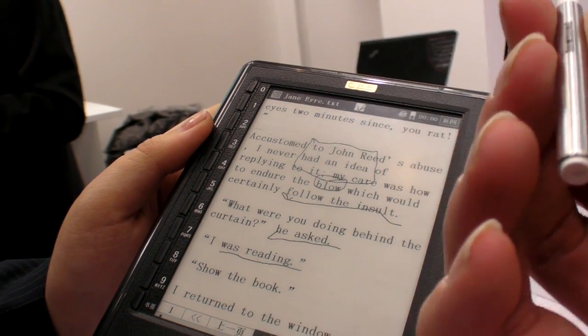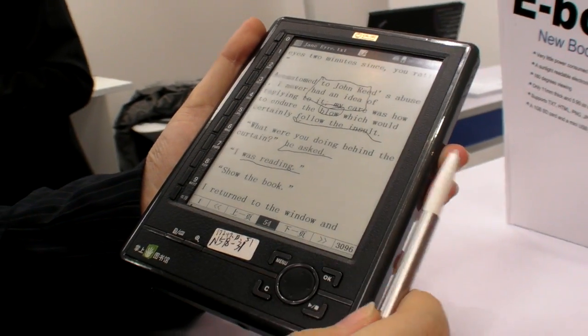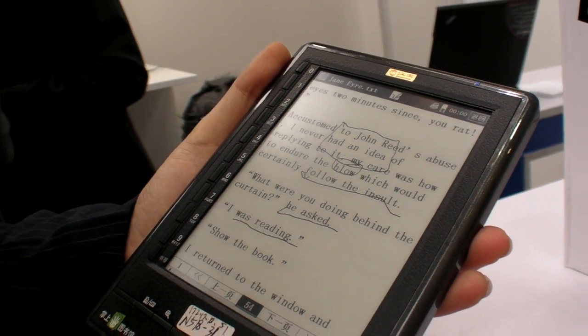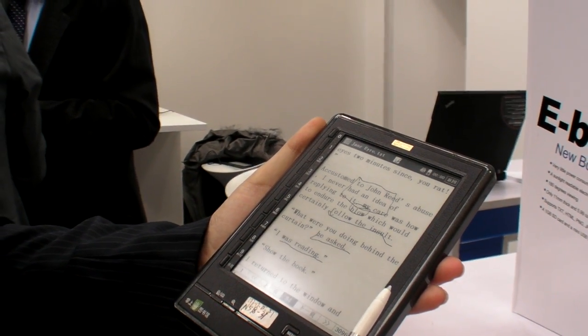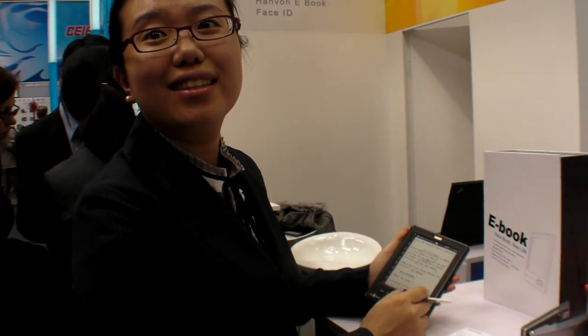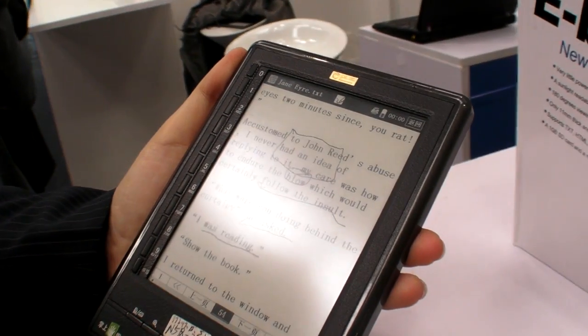But this is your technology for the touch? Yes, this is for Hanbon — Hanbon technology for the touch. And do you know the price? Because it's a sample, we have not set the price yet. But it's a 5-inch device with touch.